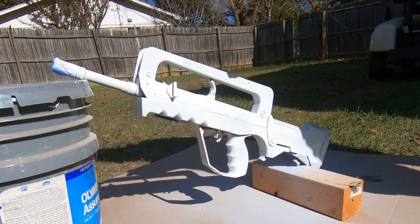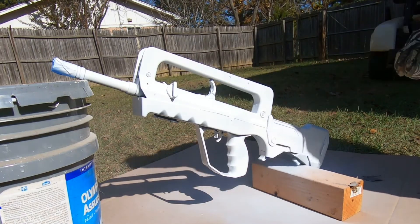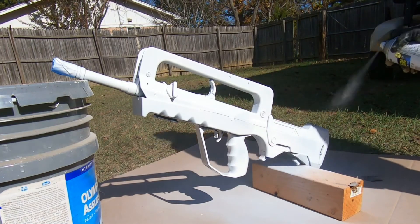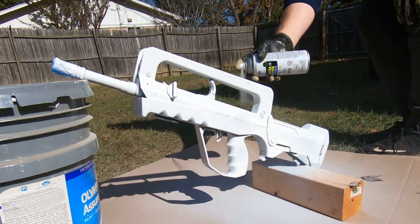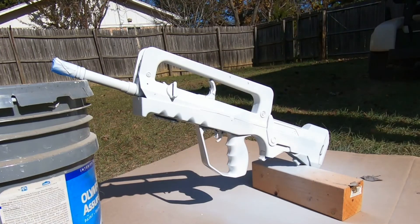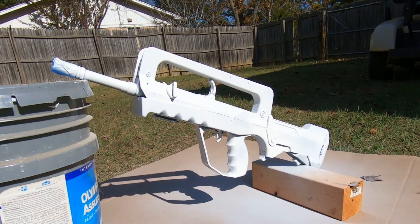In all honesty, that white base coat really made the gun look pretty clean. I posted a picture on Instagram of just the white base coat and said 'this is all y'all gonna get.' I had a couple people message me saying the white base coat looked good enough on its own, so it really made me feel good to see how well that white base coat turned out.